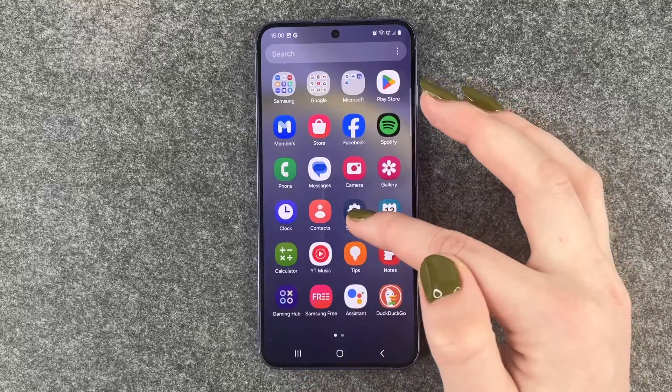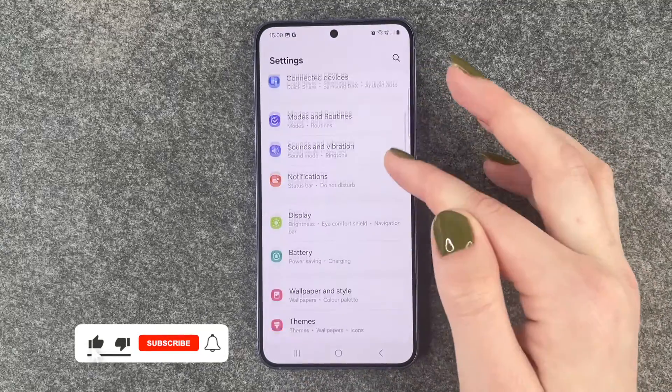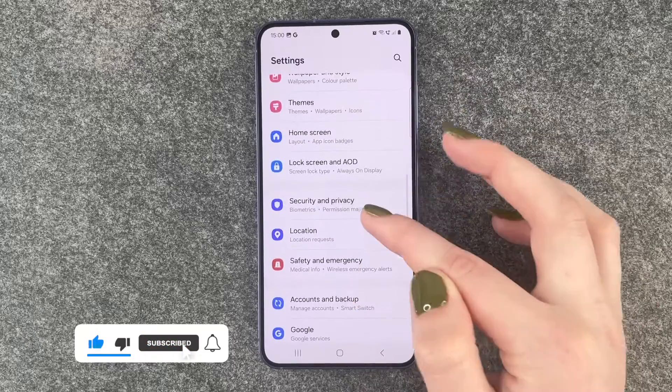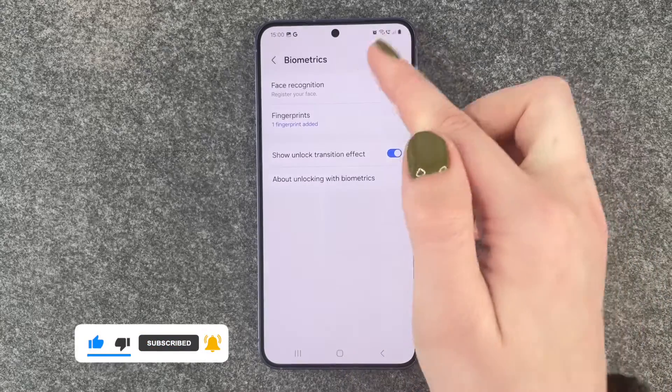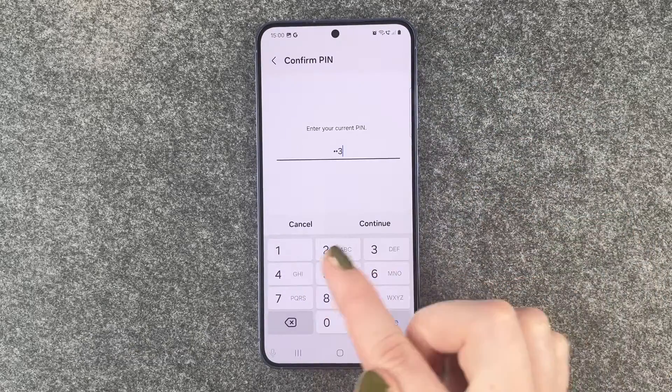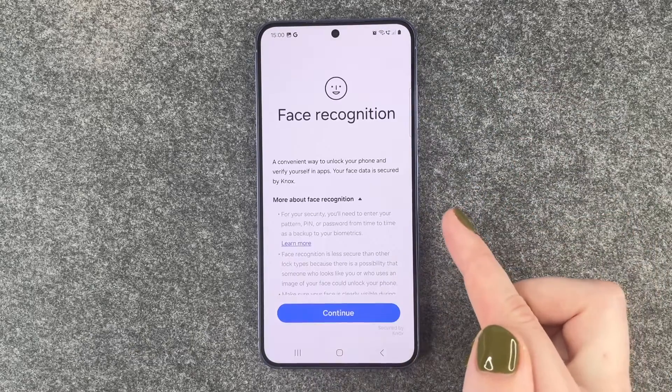For that we need to go to our Settings and then scroll down to Security and Privacy. Here we then need to go to Biometrics and then Face Recognition. We need to enter our PIN first to verify that it's us.